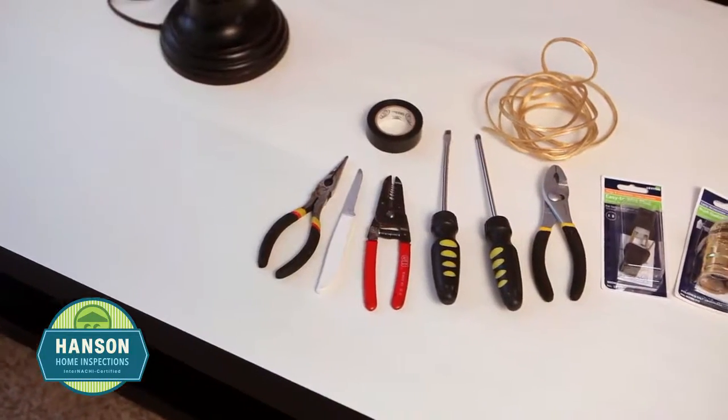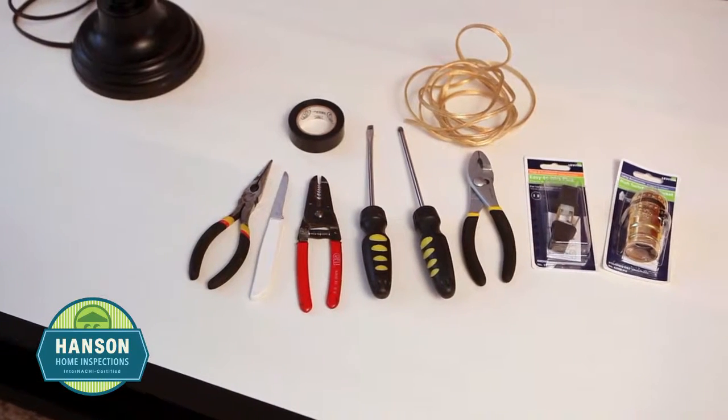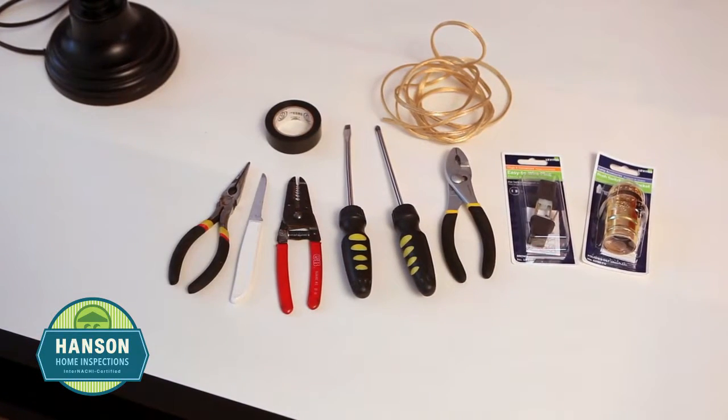For this project, you'll need adjustable pliers, needle nose pliers, flat head and Phillips screwdrivers, electrical tape, a new lamp socket, lamp cord, paring knife, and a quick clamp plug.